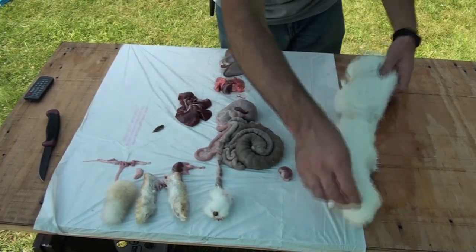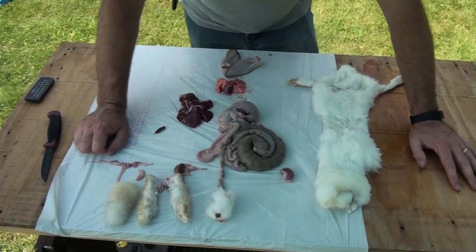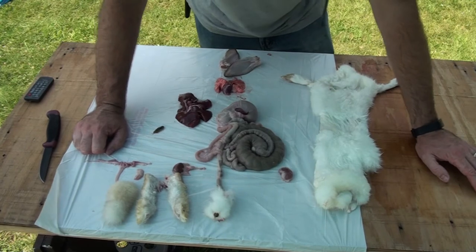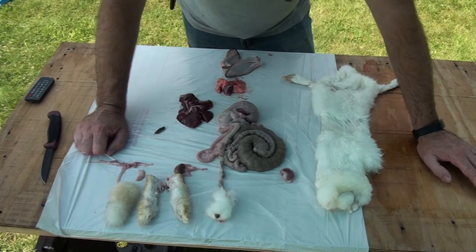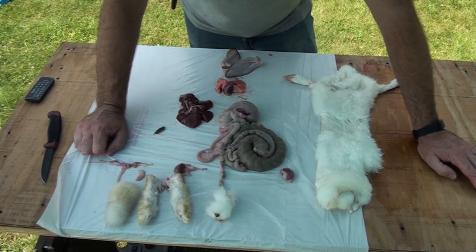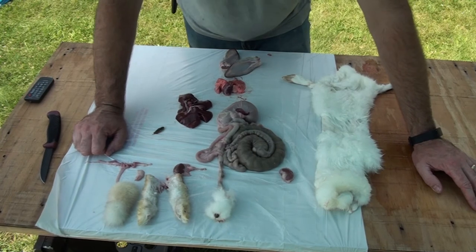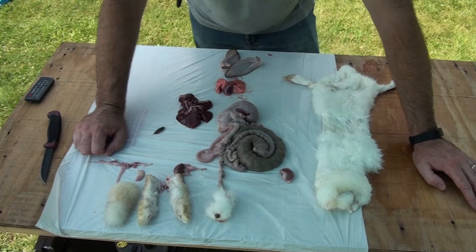We also have the rabbit pelt here. It is wet because we washed it off — we didn't want a lot of blood at this point of the presentation. The front feet are still attached. This was not a pelt that we would be saving for tanning because these are not prime pelts; they are shedding at the moment. This was also a very young rabbit, only at about 12 weeks, so the pelt would lose a lot of its fur as it was processed and tanned out. So there you have it — the anatomy of a rabbit.